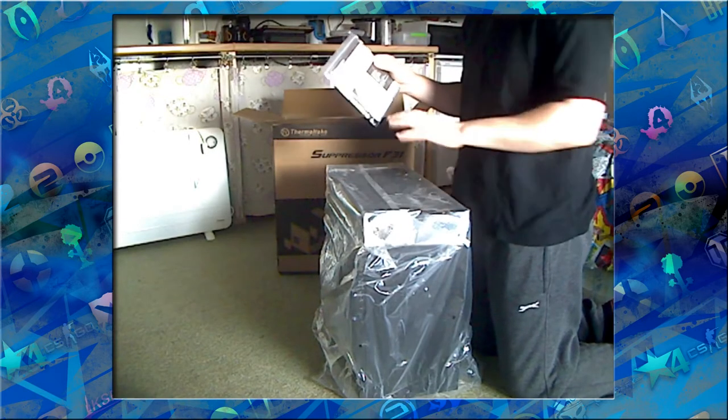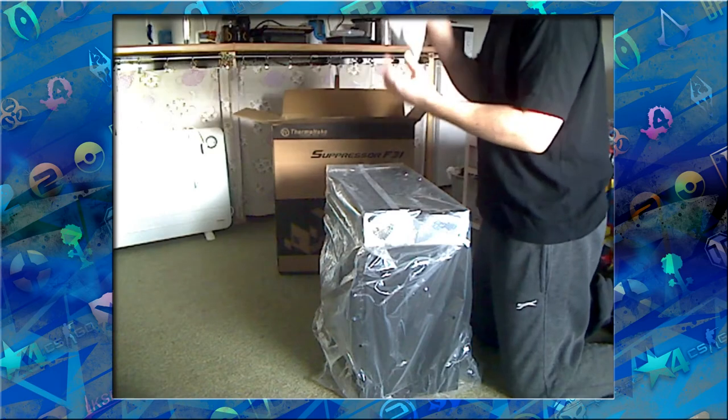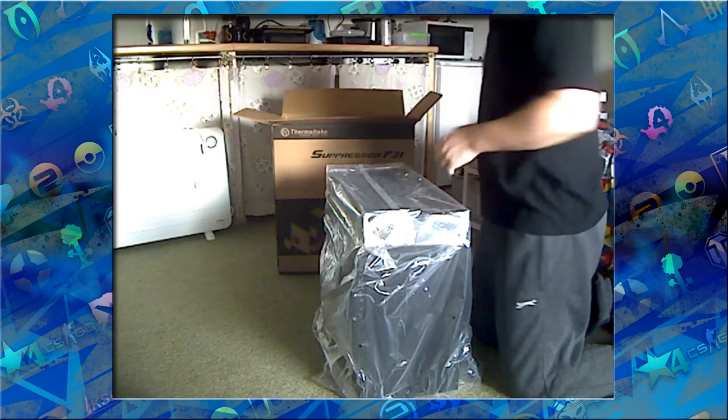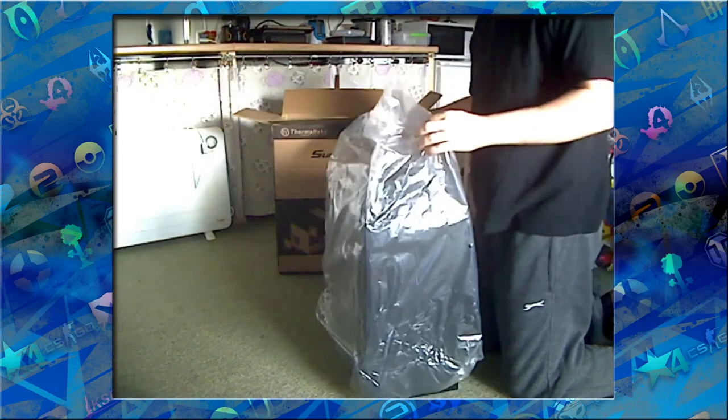I'm going to be making a PC in this case in the future, so if you'd like, I'll do a video of actually putting it together and explaining what's in the case.